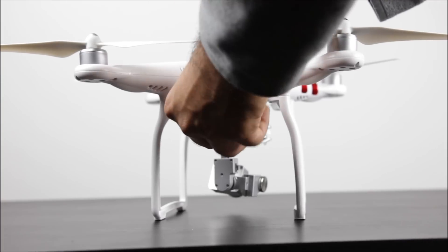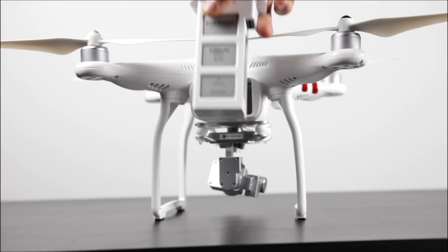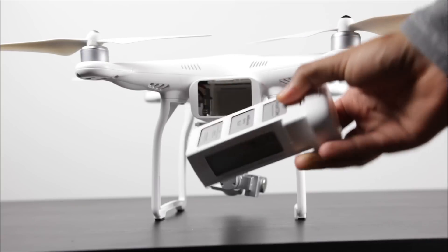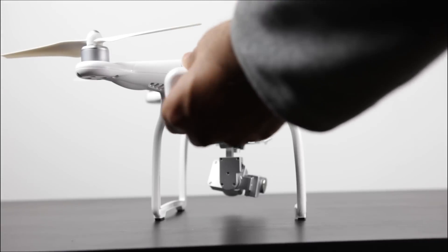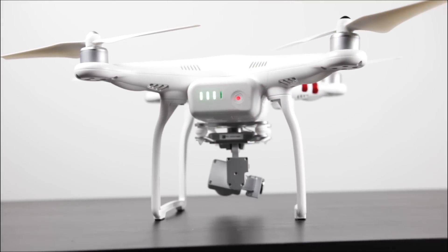One nice thing about the Standard compared to some of the LightBridge drones is that the battery life is actually quite good. I average about 23 minutes of real-world flight time, and depending on how aggressive or gentle you are, your battery life will definitely vary. Thankfully, the charge time isn't too bad — you can get a 0 to 100% charge in under 40 minutes.